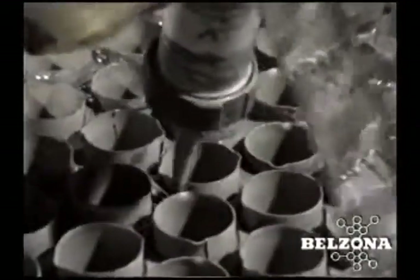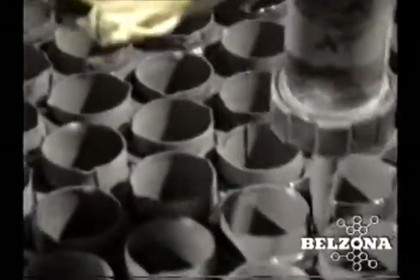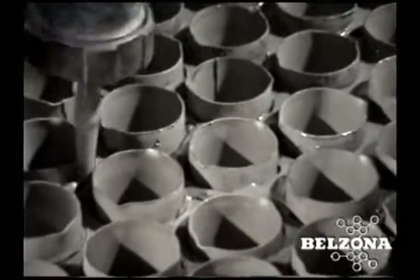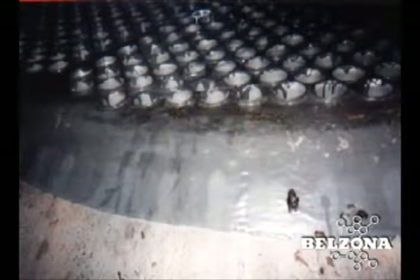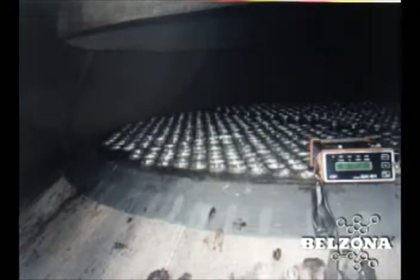The Belzona high temperature polymer is injected around each one of the tubes on both the top and bottom face, and has been proven to provide excellent protection from the ravages of hot black liquor for over 50 years. Belzona's laboratories are a constant source of new technology breakthroughs. Ask your Belzona technical consultant to look at your problem areas today.